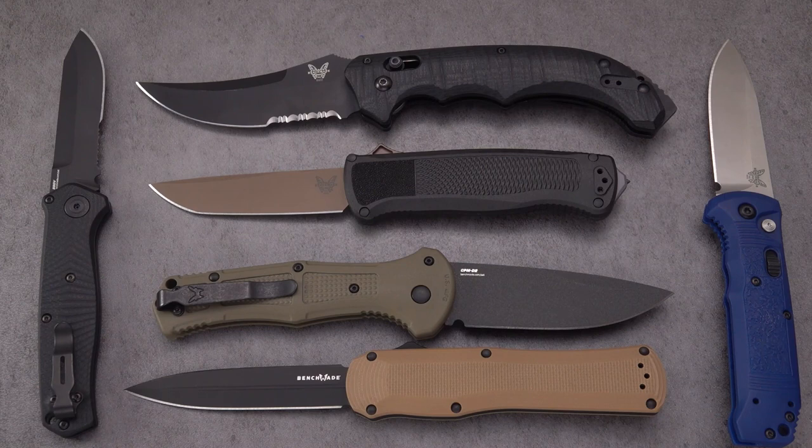Hope you enjoyed this review of my Benchmade auto collection — all six of them. Maybe some more coming down the way, you never know. Don't forget to give this video a like and subscribe. Catch you soon.